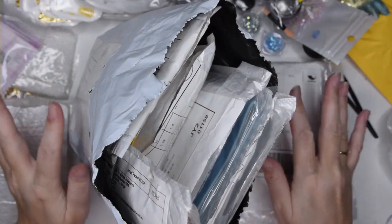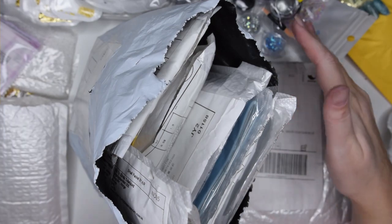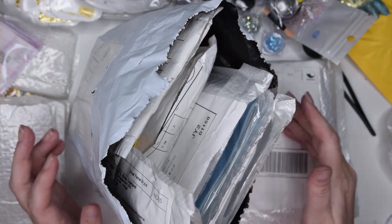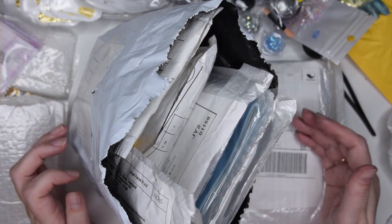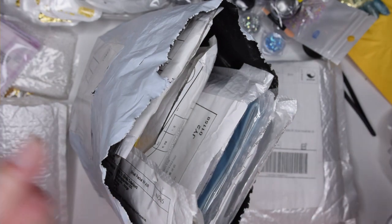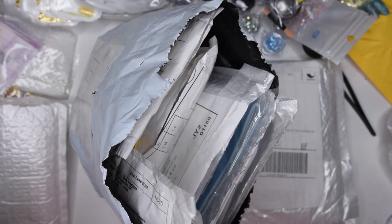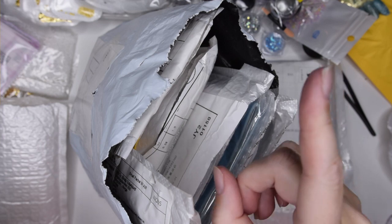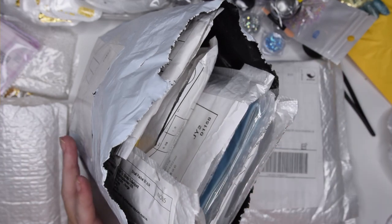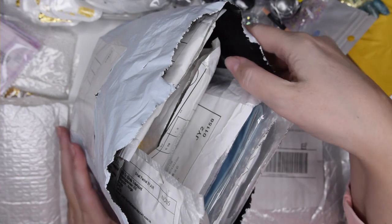Hello everyone! Nils on Norway here again with Part 2 of my AliExpress haul – it was a little bit more than I could squeeze into one video. So if you haven't watched Part 1, go check that out first – I'll link it up in the corner. Lots of links there for you. Let's get into it.